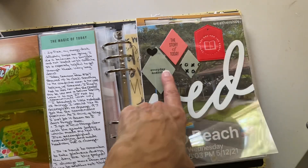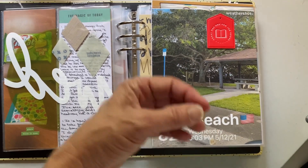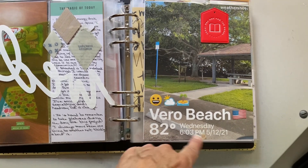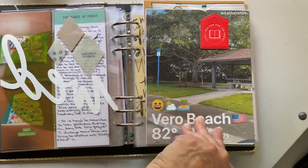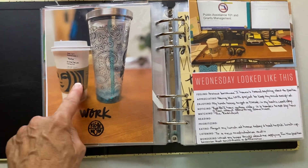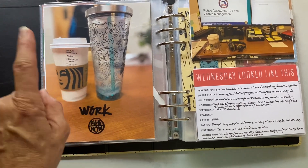Then we move on to Wednesday — same thing: acetate, chipboard, pleather piece. And this is called Weather Shots — you can take a selfie or a picture and it puts the weather where you're at, the day, date, time, everything. I thought this was really cool to add to the album one of the days, though I didn't want to do it every day. Chai tea at work — I do not like coffee, but I love my chai tea lattes. There are a lot of calories, so I only have one here and there. This week I had two.